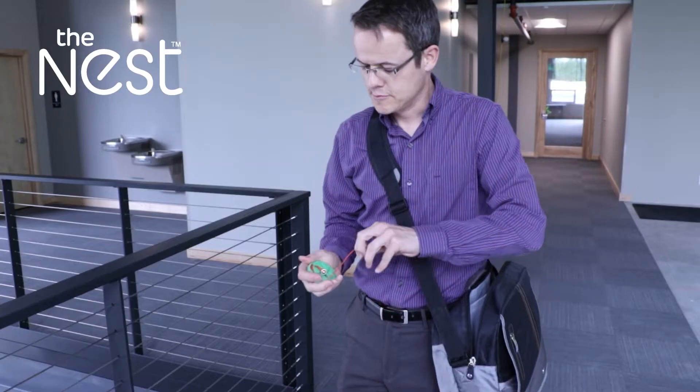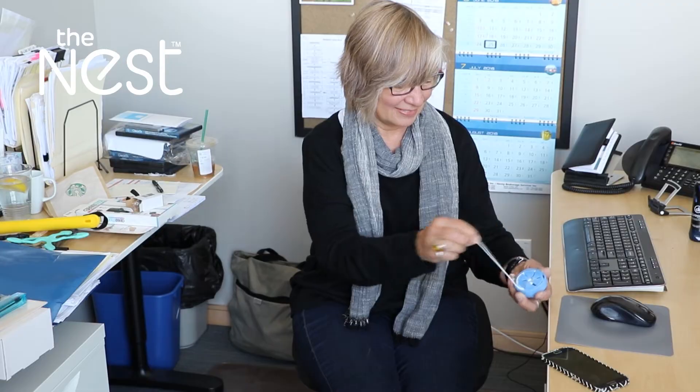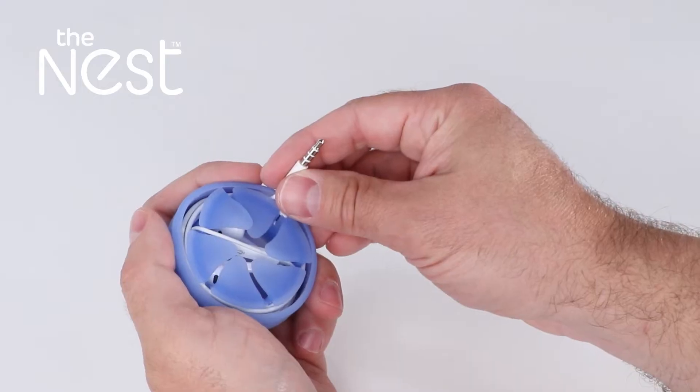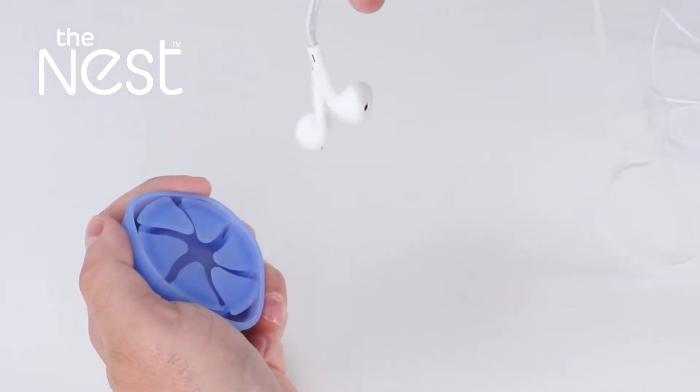Introducing the Nest, the lightweight and compact storage system that guarantees tangle-free earbud removal every time. Tangle-free earbud removal every time. The Nest features a patented design that protects earbuds and prevents them from getting tangled.